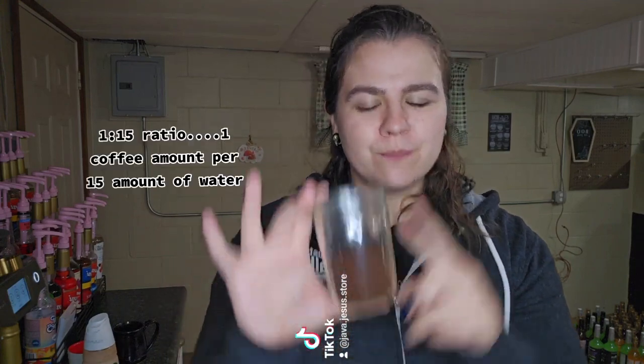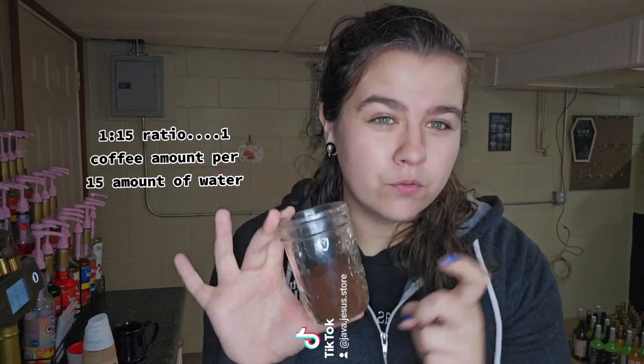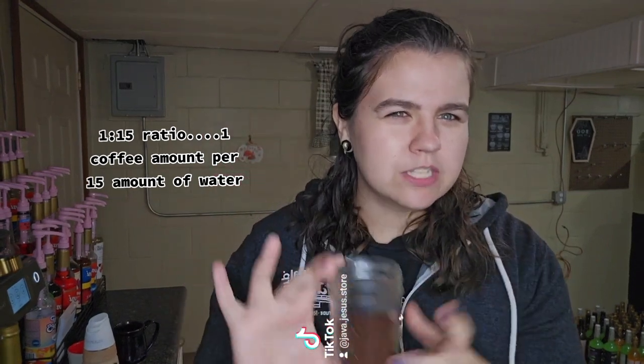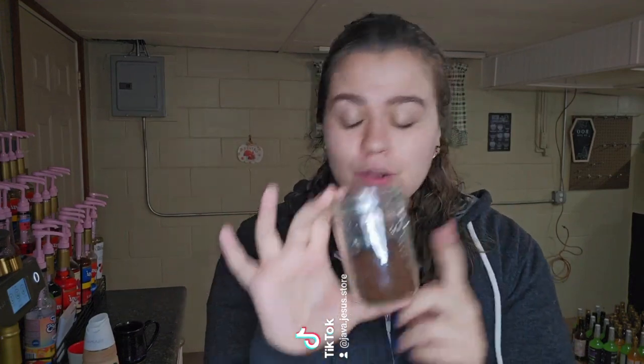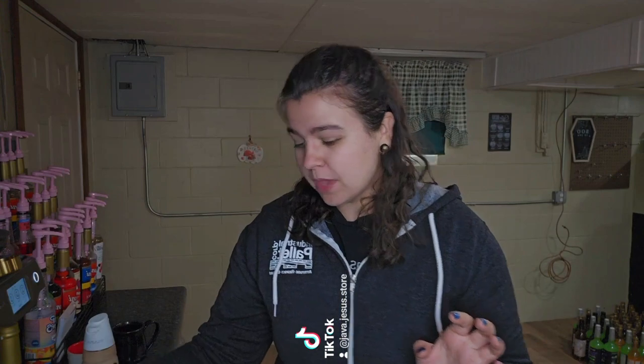We're going to follow the 1-to-15 ratio, and I'll talk about the science of that a little later. This is a blend of espresso with Rainforest Crunch, so I still get that delicious nuttiness. Now, this is the fancy way — you don't have to do it this way. I'm all about science in the sense of food. I used to bake for many years, so to get a proper pour and a proper roast, I recommend preheating your French press.